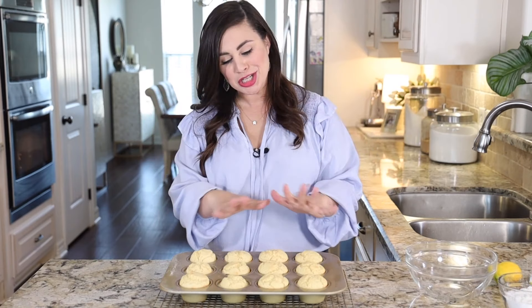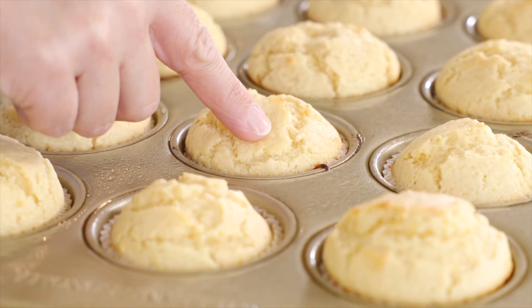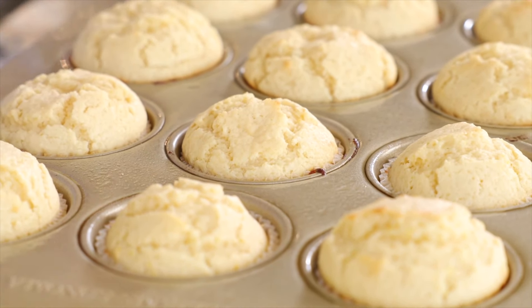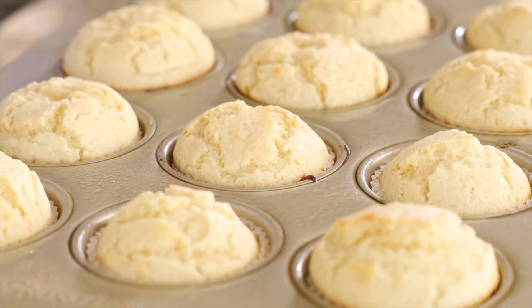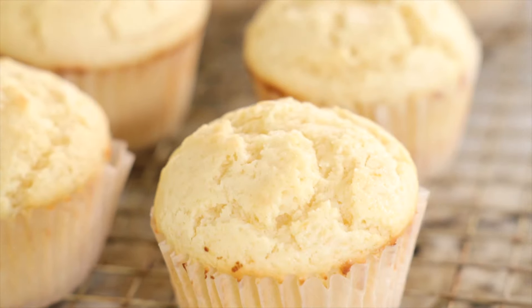The muffins are all baked — they smell and look amazing — but we still have a topping to add. Here's a little trick for how to tell when your muffins are baked: just give the muffin a really gentle poke, and if the muffin springs back upward, your muffins are ready.